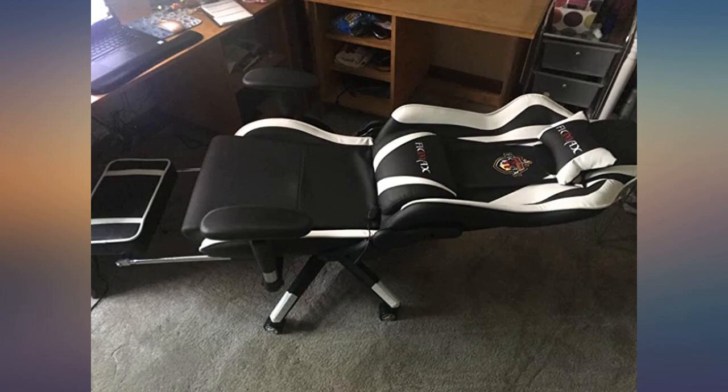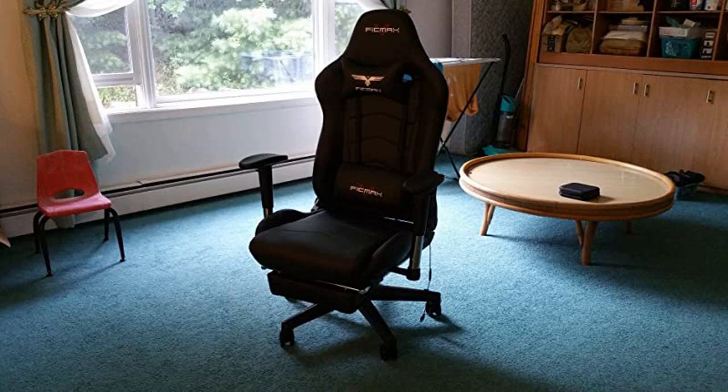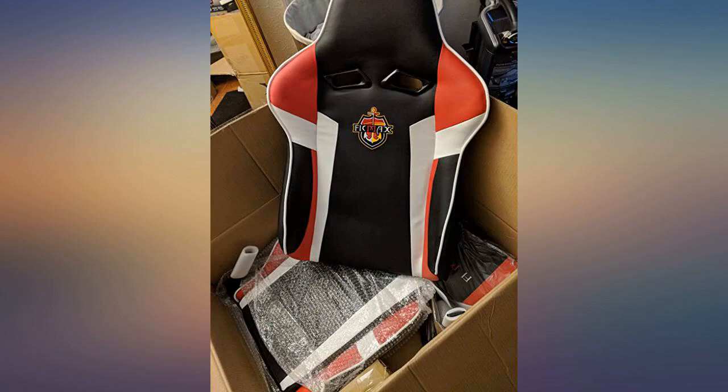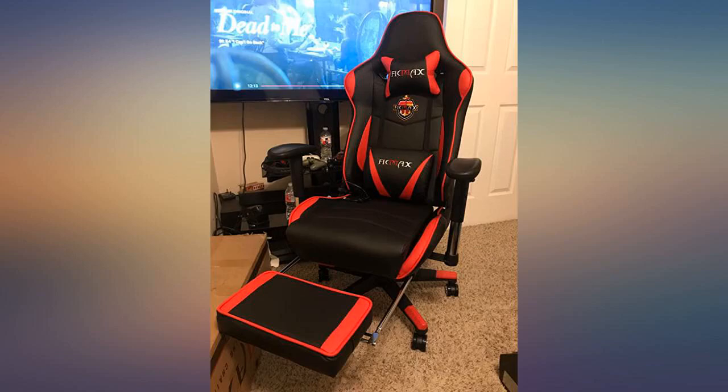I do wish that the armrests could adjust from side to side — they are a little bit wide for my frame, so sometimes they feel in the way. The footrest is so nice to have, but I also wish that there was an option to have an extension on it for a longer length. This is just me being picky. I love the chair overall.